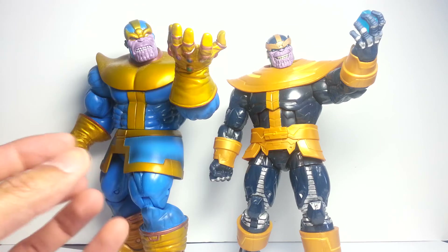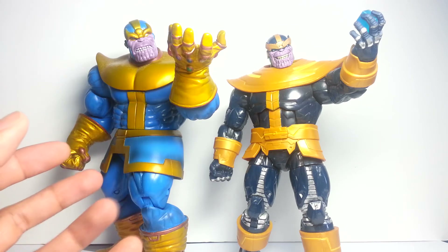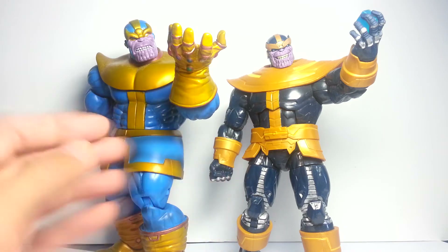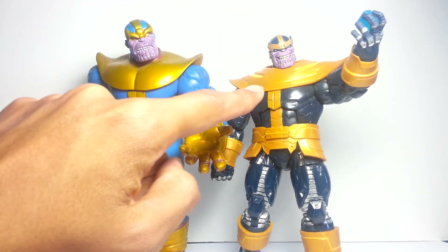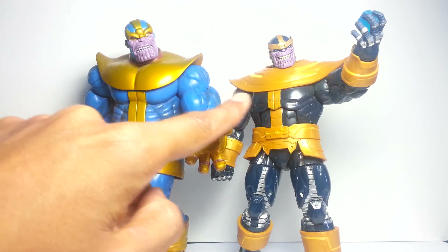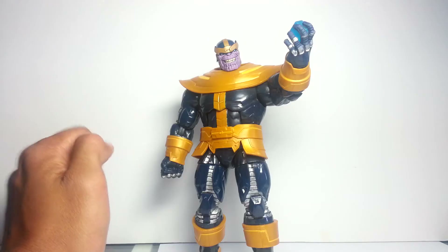He is such a massive figure — why would you have him in such a weird-looking outfit? It's practically the same outfit, but the collar is so much more flat on this one compared to that. It just reminds me of a hermit crab for some reason. So let's start things off with this guy on his own, just looking at the details and paint work.